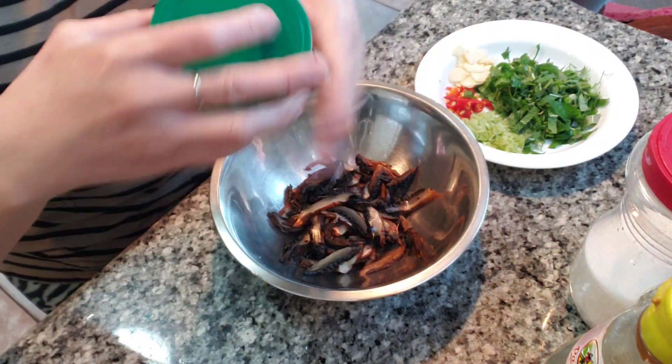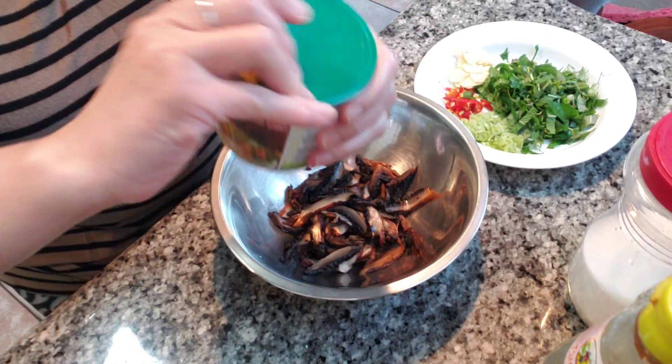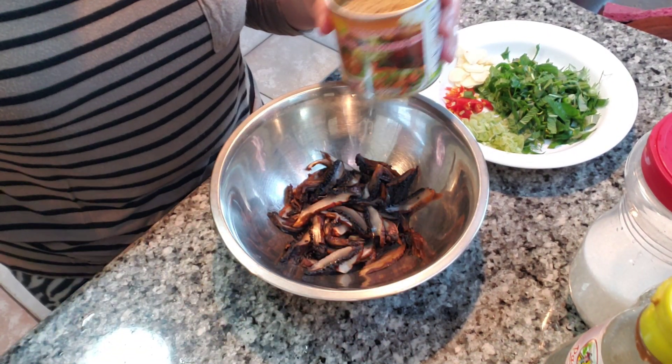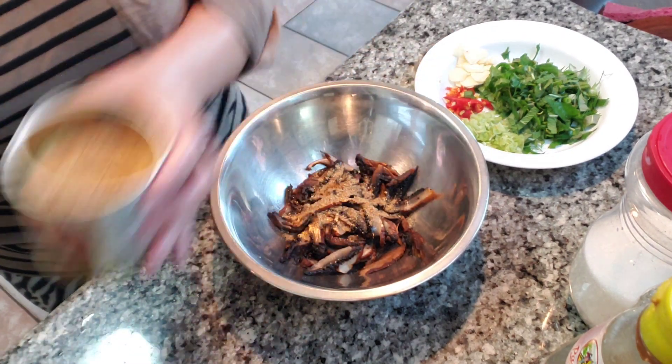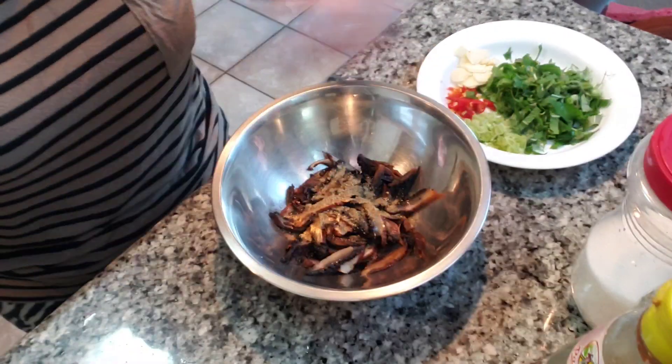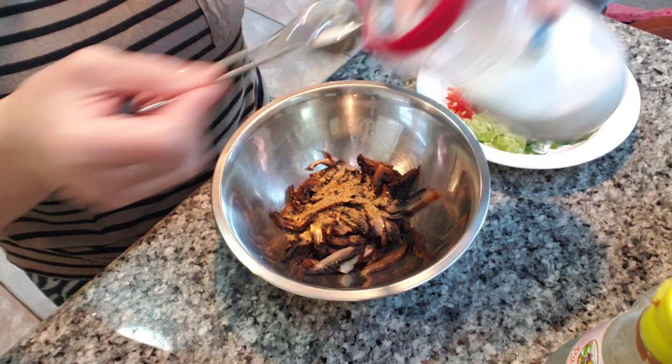we're gonna add the seasoning. We're gonna add this lab nam tok seasoning — about a teaspoon. Some MSG, optional — a teaspoon as well.